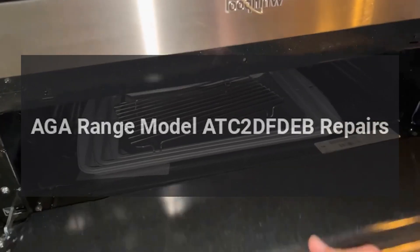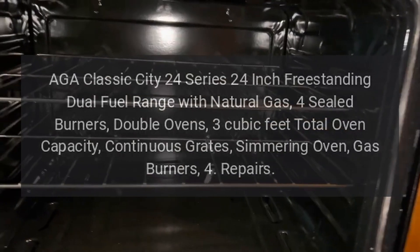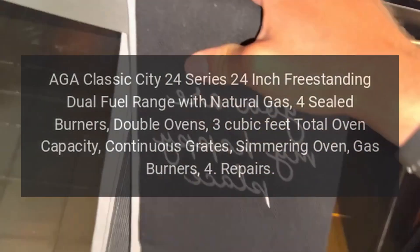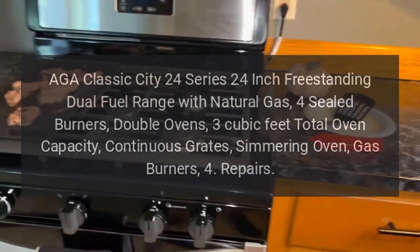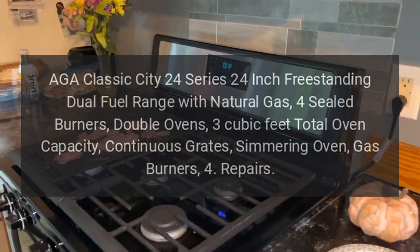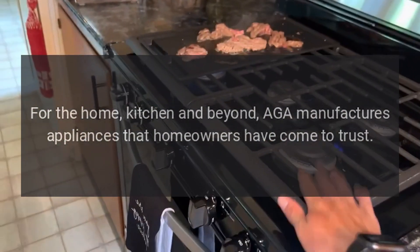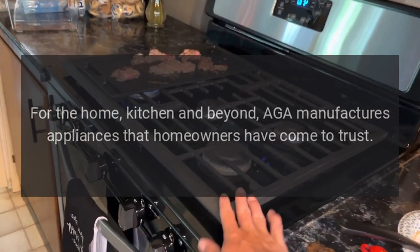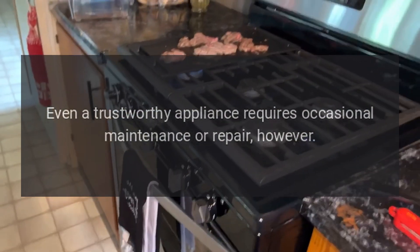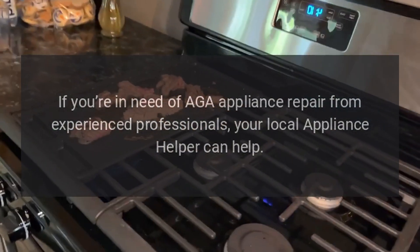AGA range model ATC 2D FD EB repairs. AGA Classic City 24 Series, 24-inch freestanding dual fuel range with natural gas, four sealed burners, double ovens, three cubic feet total oven capacity, continuous grates, and simmering oven. AGA manufactures appliances that homeowners have come to trust. Even a trustworthy appliance requires occasional maintenance or repair. If you're in need of AGA appliance repair from experienced professionals, your local appliance helper can help.